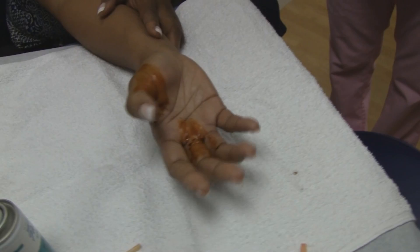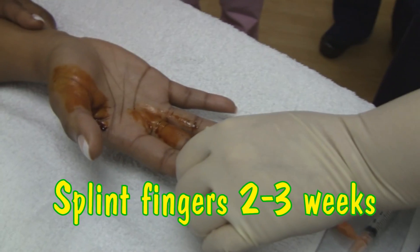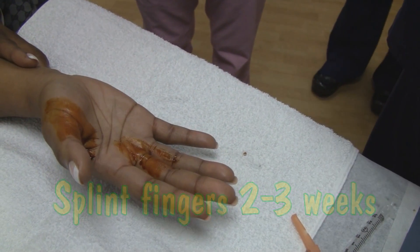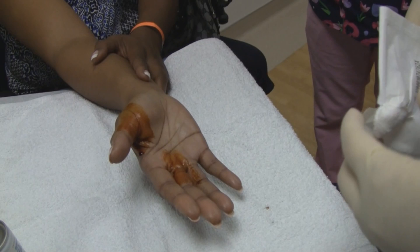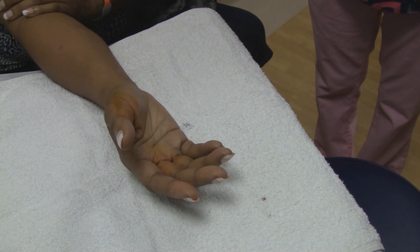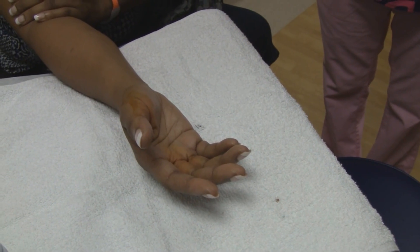Now we're going to buddy tape these two fingers together so that it stabilizes that tendon. And then for this one we'll put a splint on and show her how to do some flexion and extension exercises of her thumb. It should stay splinted for about two weeks. You need to be very careful about protecting these tendons, especially for the next couple of weeks. Try and be a left-handed person for a while.